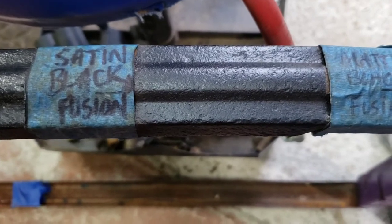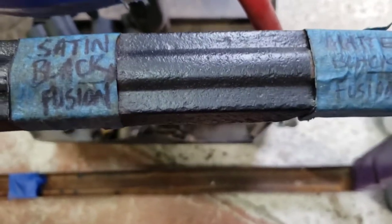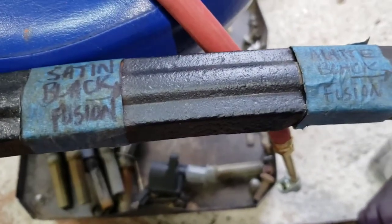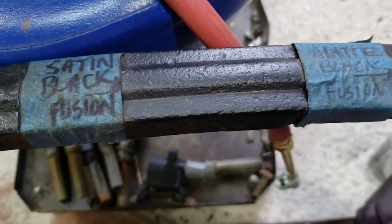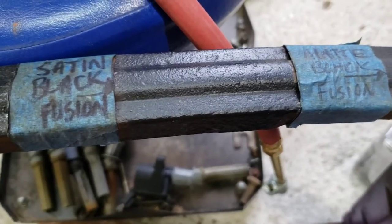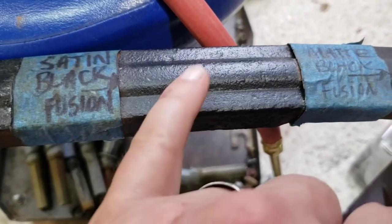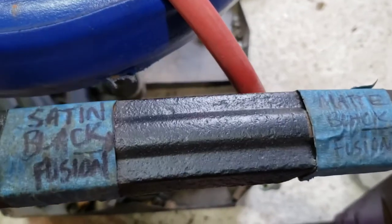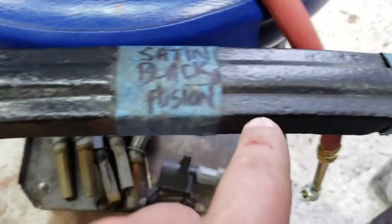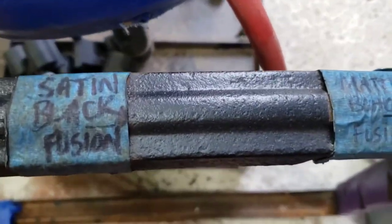As far as the Satin Black goes, it stayed well. It didn't have any major issues as far as getting surface rust on it. This has been outside for over a year, been kicked around and messed around, and it is doing well. Not as good as the Gloss Black, but Satin Black — I'm pretty impressed with it.